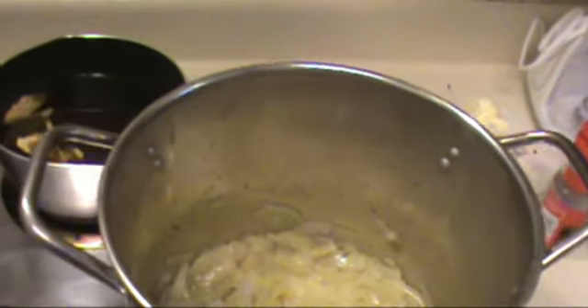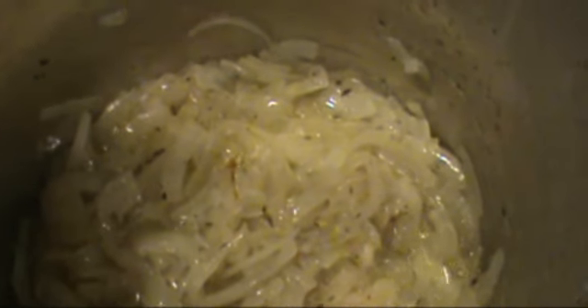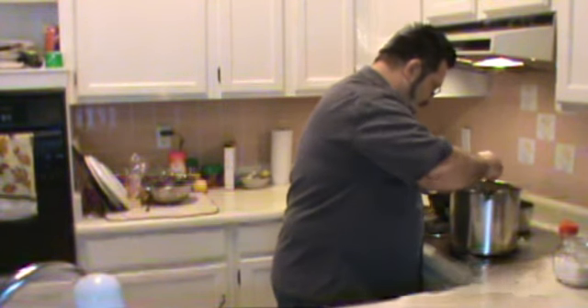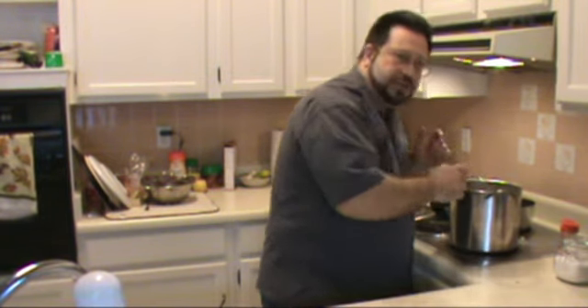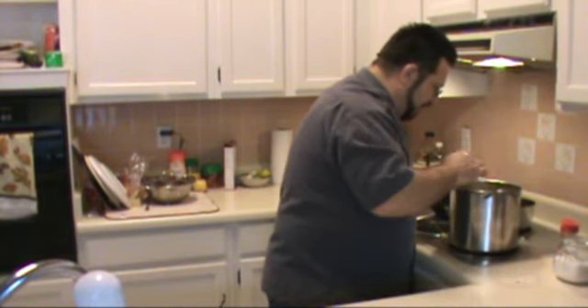Just so I can show you what I mean by taking your time — it's been about a half hour, and we're just starting to see some little signs of browning around the edges of our onions. We're about 35 minutes in, and I just added a tablespoon of butter, just to give it a little more luxurious texture and help it to brown a little bit more. They're looking beautiful, just starting to brown around the edges. That butter is going to help it along.